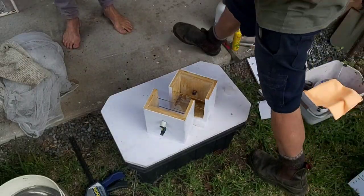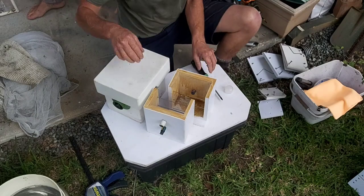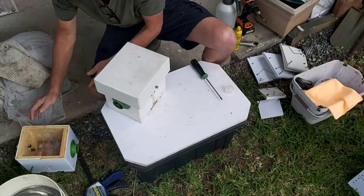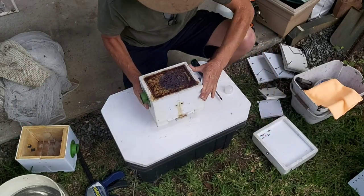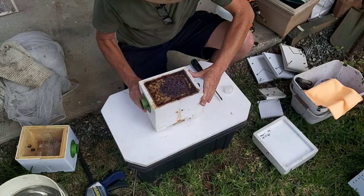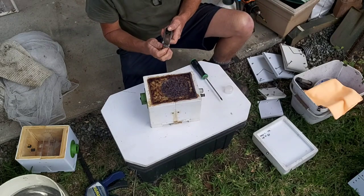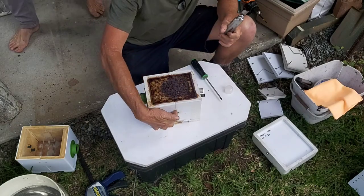It's been quite a while since I've split anything vertically - at least 18 months actually. So we have our empty box there and a full box here, very heavy, full as a boot. Let's get into it.